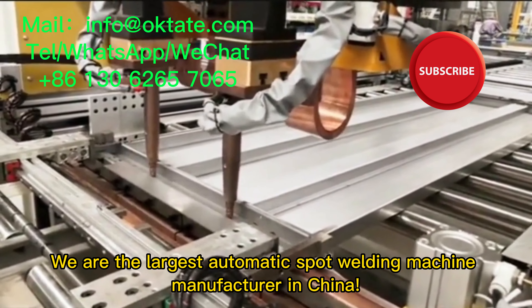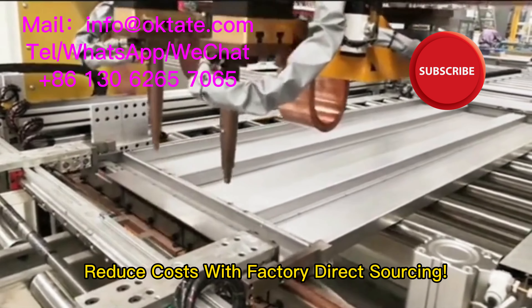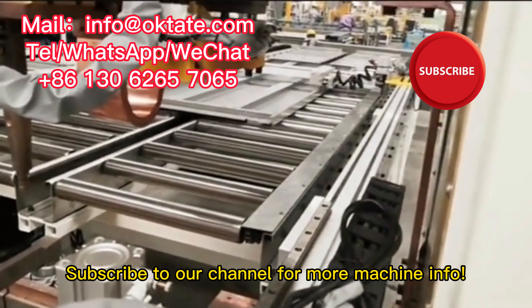We are the largest automatic spot welding machine manufacturer in China. Reduce costs with factory direct sourcing. Subscribe to our channel for more machine info.